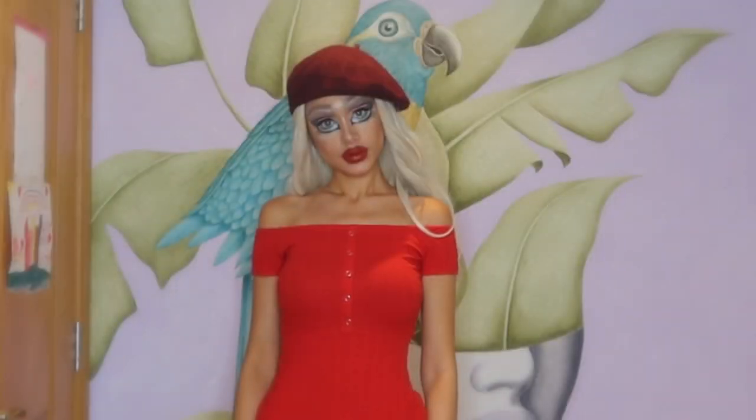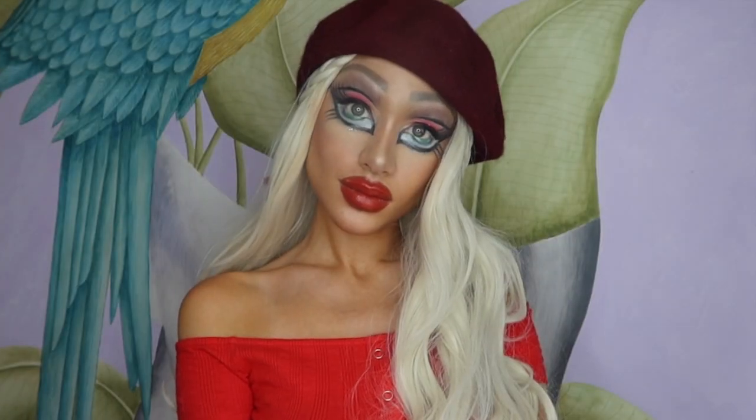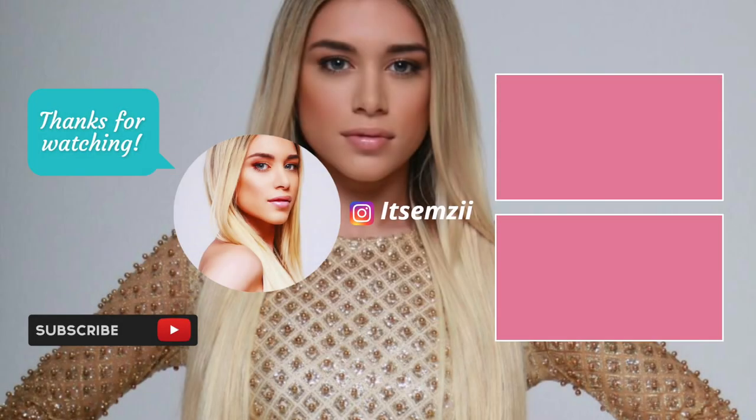And here you have it, guys — the finished look! I hope you enjoyed this tutorial. If you did, please don't forget to comment, like, and subscribe. I'll see you all in my next video, bye!